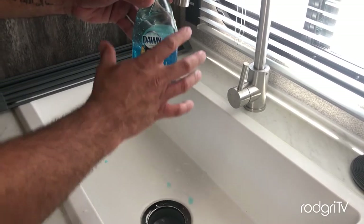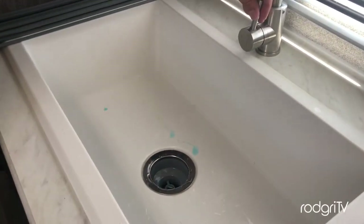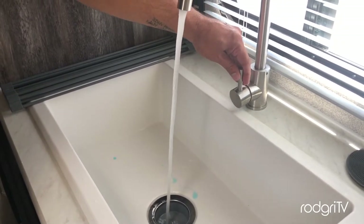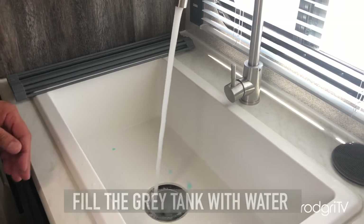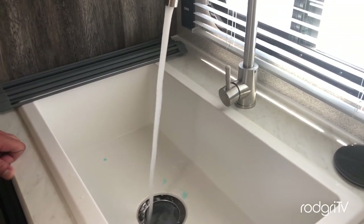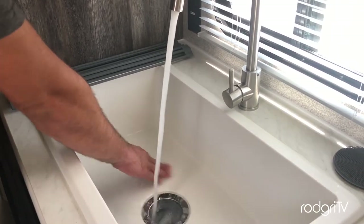I just use half of the container. As you can see, now we need to fill the tank with water — just open the faucet and let it run until you get at least three-quarters of the tank full of water. Let me clean this up before my wife comes and sees my mess.